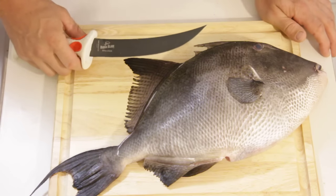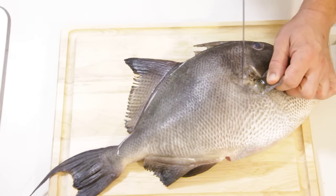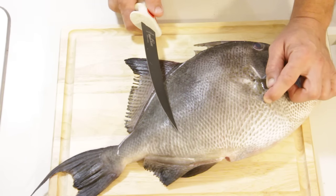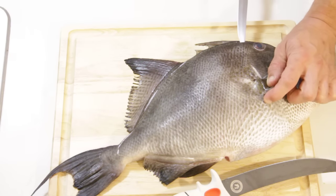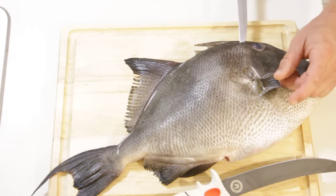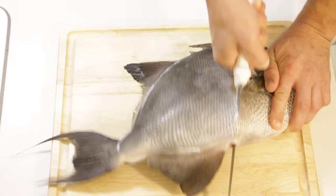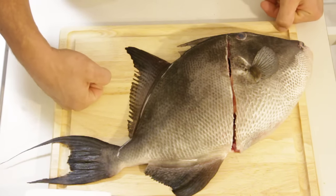Now we're going to start filleting the fish. Normally I bring back the gill and come through the gill plate on most fish, drive through, and slice down. But with this armored skin, it's very tough to do that. So we'll take a boning blade — not our fillet blade. We're going to go blade side towards the eye, come up and over the shoulder towards the anus, turn that blade up, and pull up and out. That is the beginning of a perfect fillet on a triggerfish.